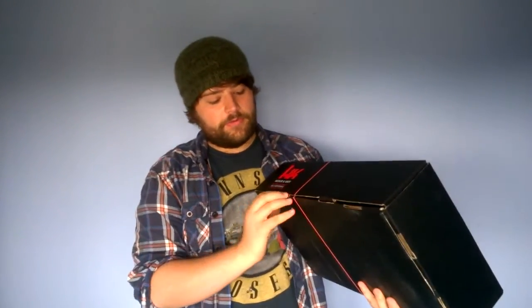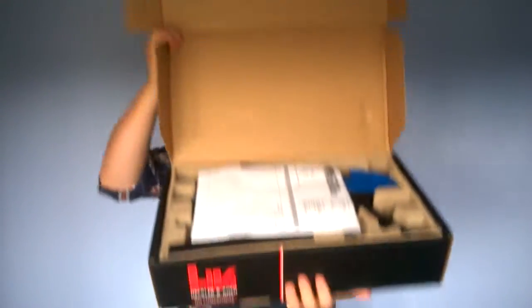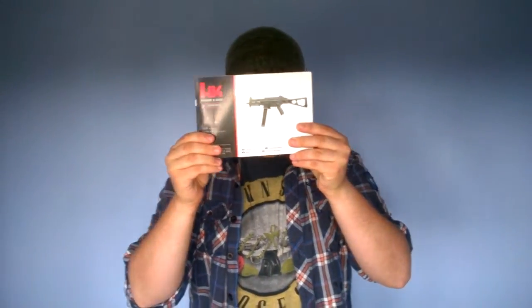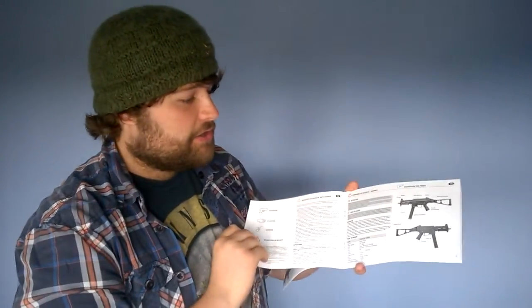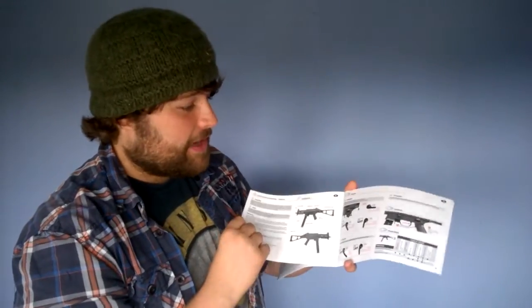So we'll take a look in the box. You're going to want to lift up two of these cardboard latches at the front, lift that up, and there you have it. We've got a receipt, a little instruction manual, which is pretty good — it gives you some stats on the back and basically talks you through the operation of the gun, the do's and don'ts. It's quite comprehensive.